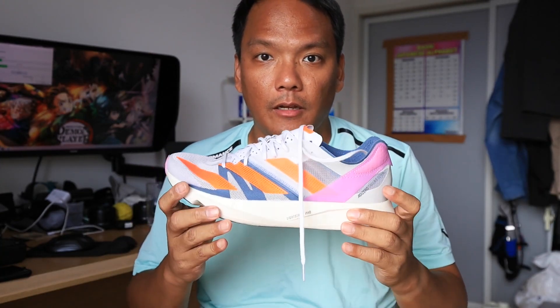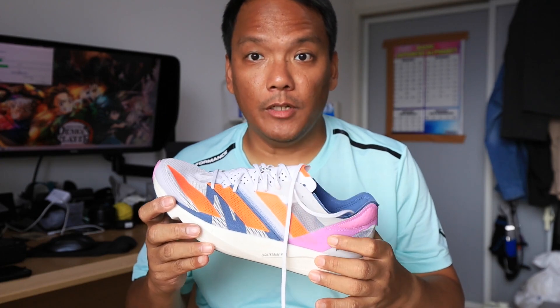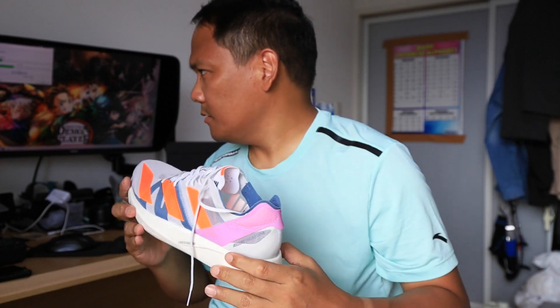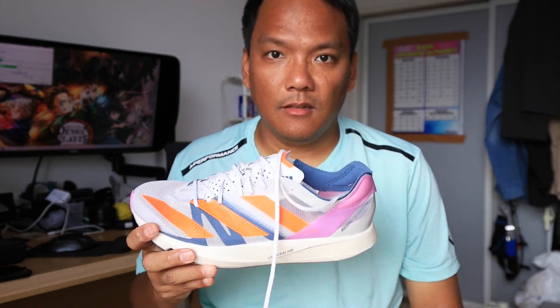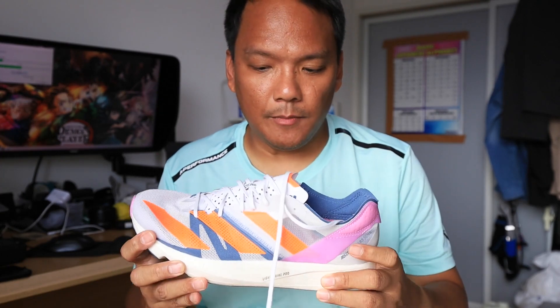Hi guys, for today it will be the Adidas Takumi Sen 8. I bought this shoe with my own credits. US size 10, it weighs 197 grams or 7 ounces — a light shoe.